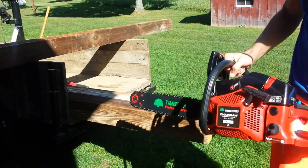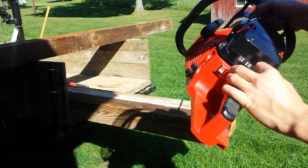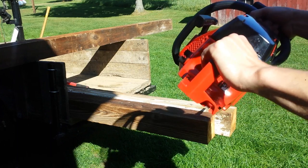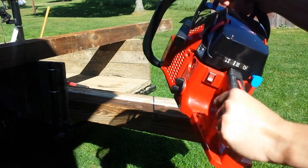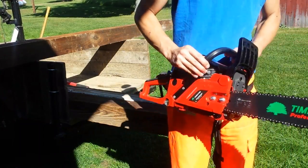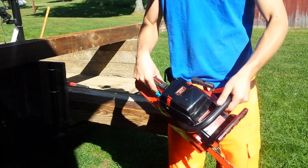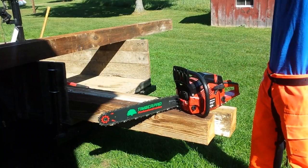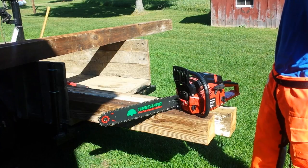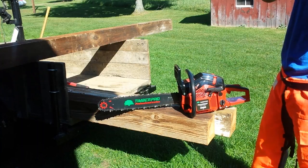We're going to put the on switch to on, pull the choke out, and press the primer bulb one, two, three times. This saw is equipped with the decompression valve, so we're going to press that in and make sure the chain brake is off. I'm going to give this thing a couple pulls till it fires, then push the choke in — well, actually pull the lever — and see how it fires off.